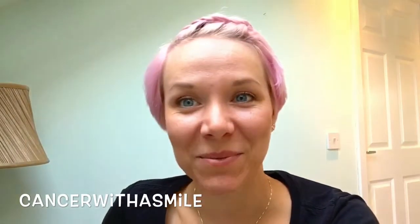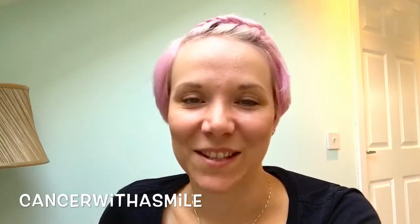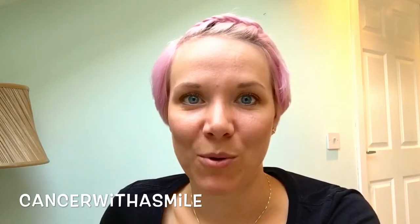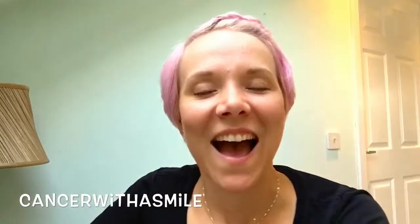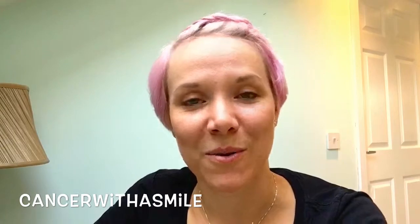So I hope you've enjoyed this and have a go at doing a pleat yourself. Takes a wee bit of practice but you'll get there in the end. I have lots of videos on my YouTube channel so please pop over to Cancer With A Smile and say hi, and put any comments down below of anything that would be helpful or what you thought of this video. Thanks for watching guys, bye!